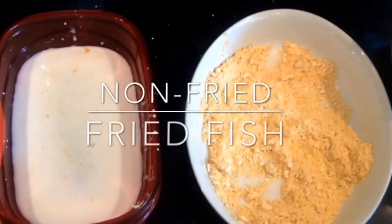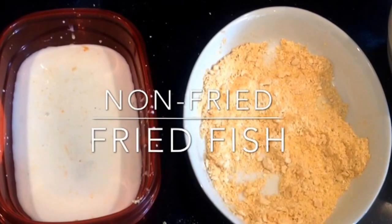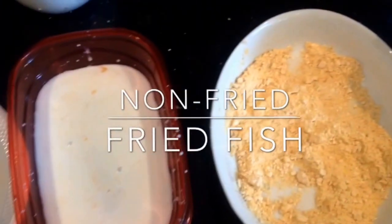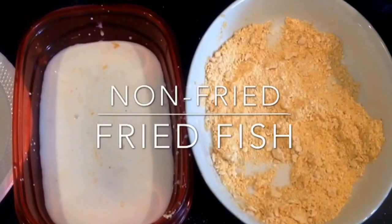Hello YouTubers, today we're making non-fried fried fish. You're going to need about a cup to a cup and a half of buttermilk, one cup of Uncle Gilbert's fish fry, one cup of regular cornmeal, and a half a cup of panko bread crumbs.